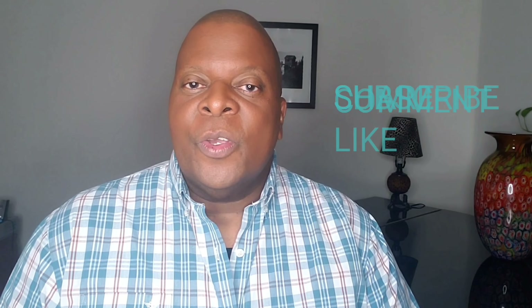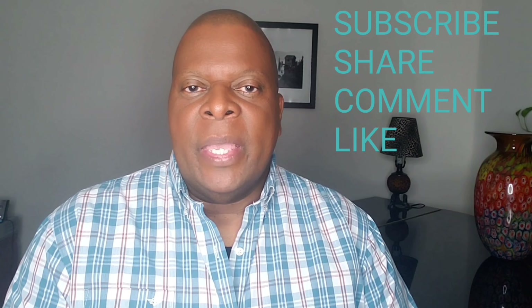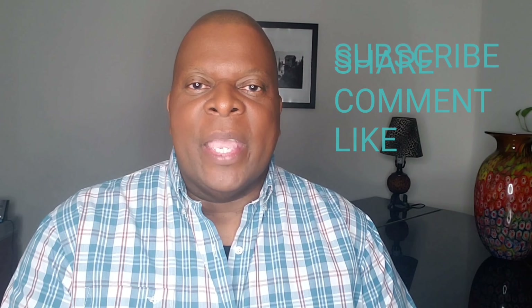I want to thank you guys for subscribing to my channel. And if you haven't had the chance to do that yet, all you need to do is just push the subscribe button at the bottom of this video. It's absolutely free and then you'll be subscribed to the channel and alerted to all the new segments coming up each week. Also, please share, comment, and like the videos. If you happen to make a comment, I will always return the comment to let you know I've received it and answer any additional questions you may have.